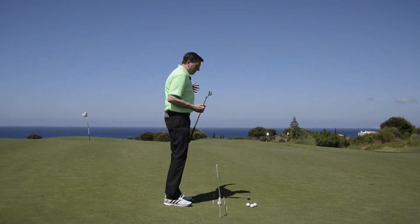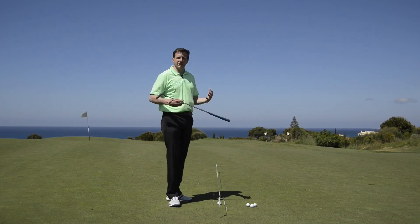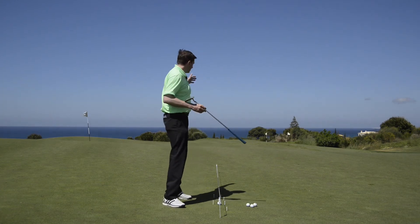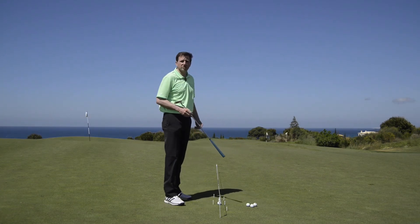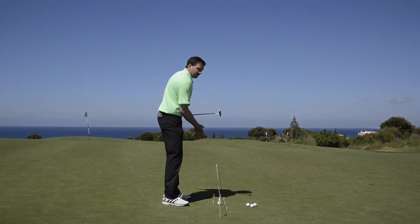I'm looking for all three putts that I hit to finish a consistent distance. I'll pace them off and it gives me a reference point to know how quick the greens are. If they're super fast, that ball is going to be going a lot further. So when I get onto the first green, I've already got a good idea of how quick the greens are today using my foot-back and foot-through reference.